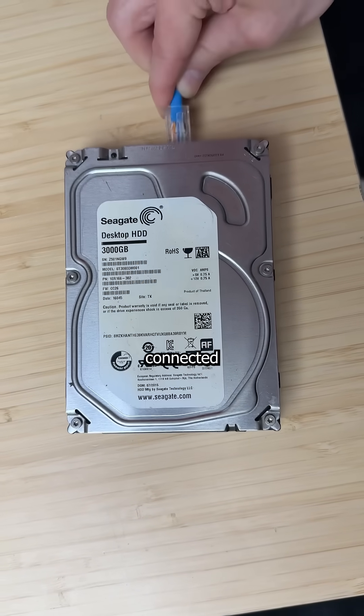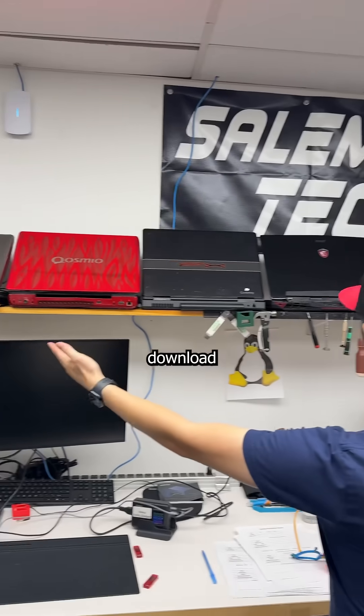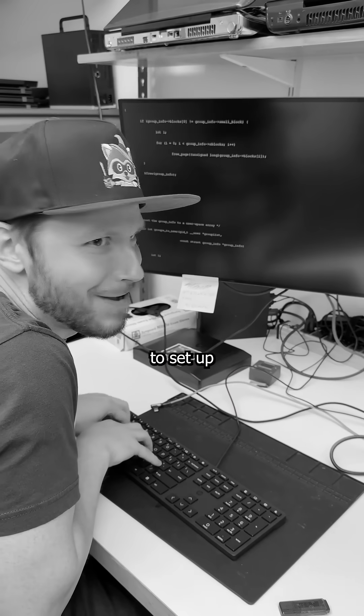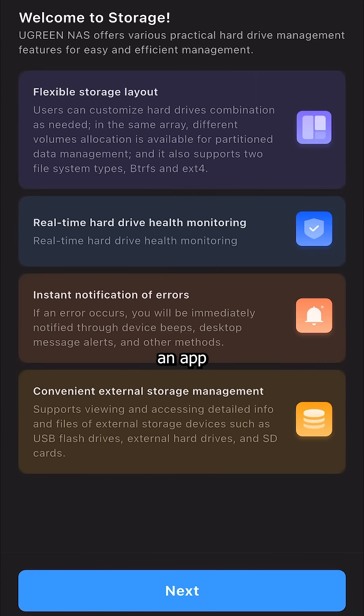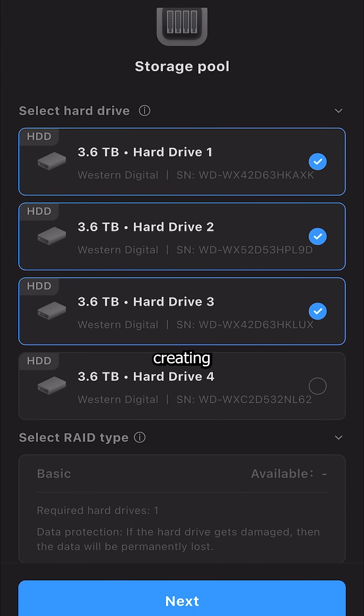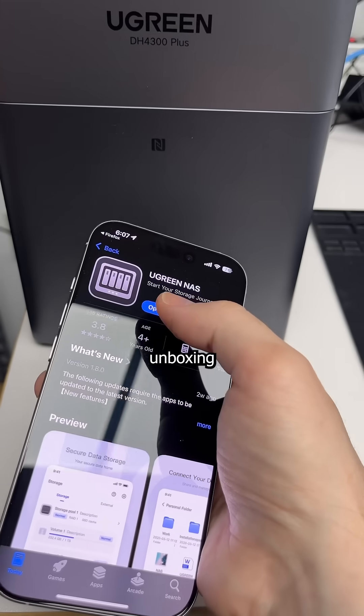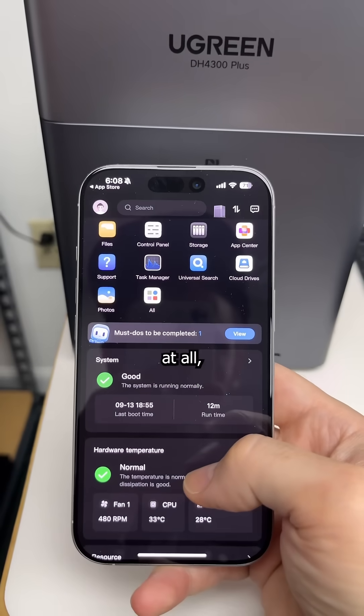It's basically a big hard drive connected to your network that all your devices can download and upload to. But this isn't 1999 — you don't need a degree in nerd to set up your own NAS. Ugreen offers an app for beginners that walks you through creating your own local cloud, even offering NFC Quick Connect to go from unboxing to uploading on any device in no time at all.